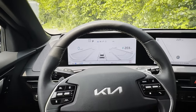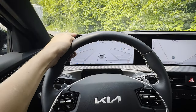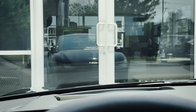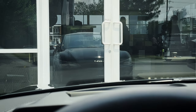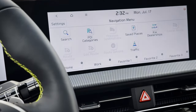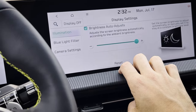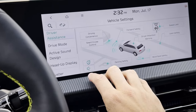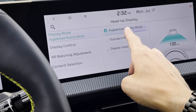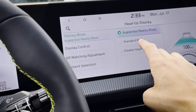The EV6 has the option for a head-up display — available in higher trims — with an augmented reality mode that shows neat lane overlays as you're driving. You can configure the head-up display through vehicle settings on the multimedia screen: display mode options include augmented reality, standard mode, or disabled. Content selection includes turn-by-turn directions, convenience info, and blind spot system alerts.